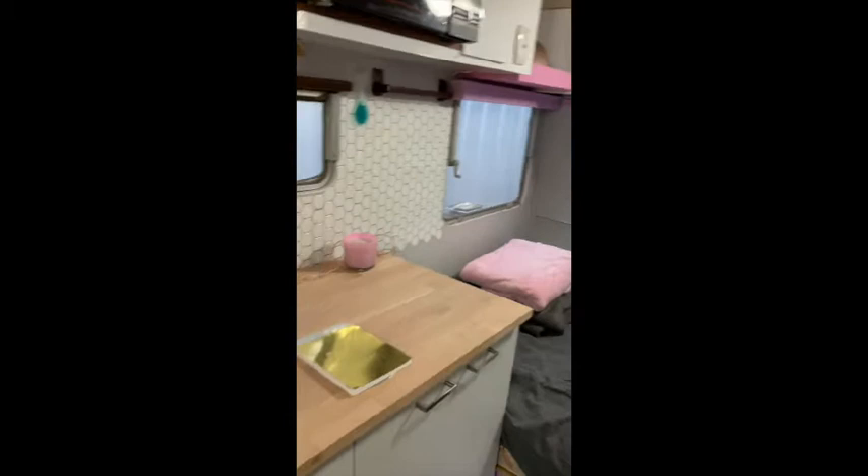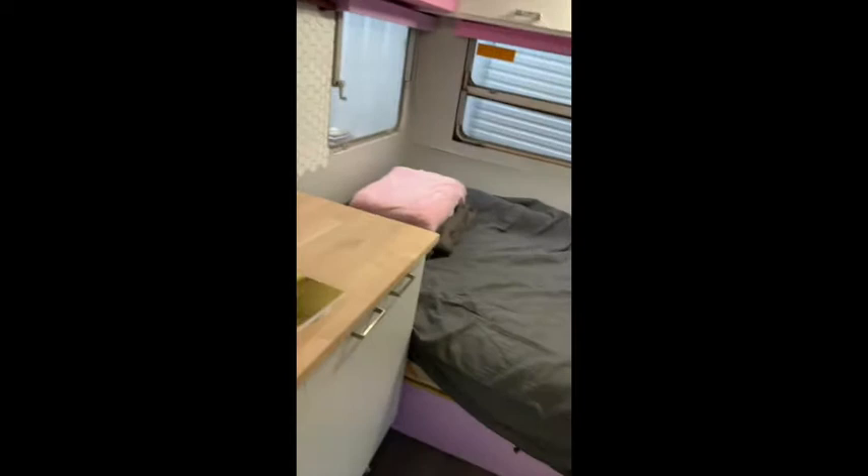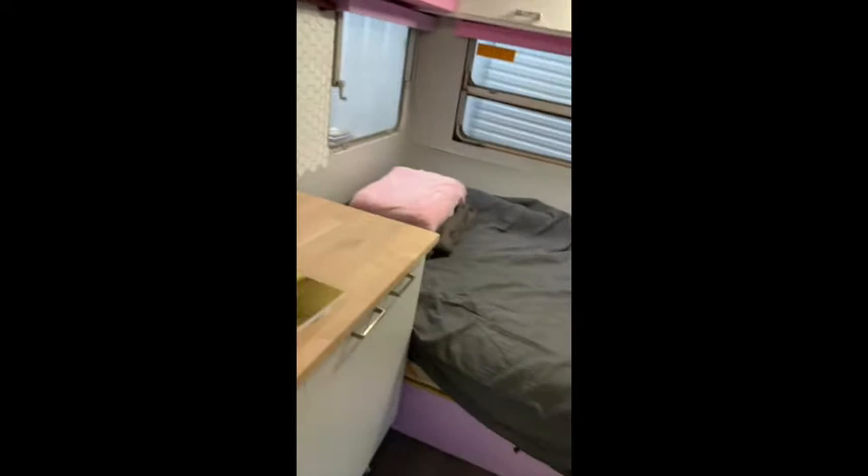The bed will go out again soon when I decide to set up for makeup, but for now it can stay in here because I like to chill. So cool.